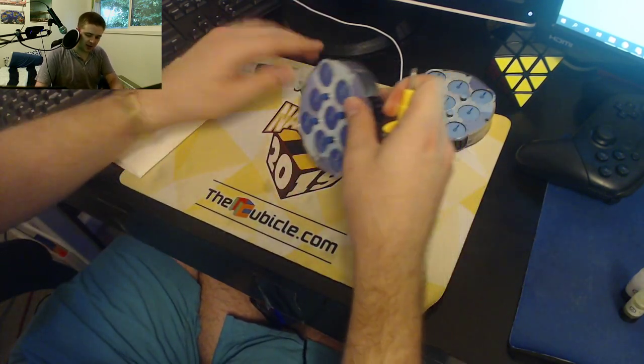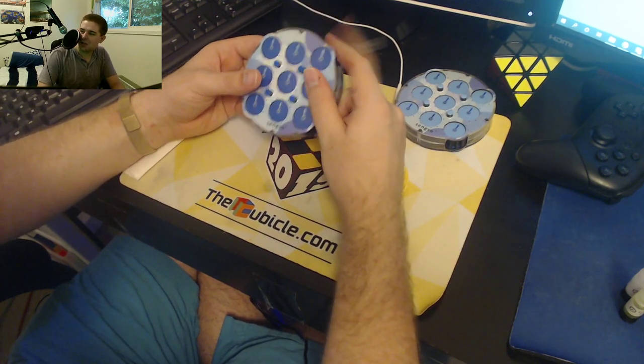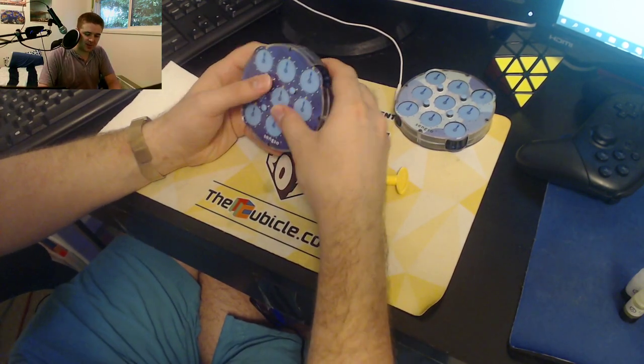So I'm going to take my bad clock, and just for reference, this is me putting the same force on the clock trying to turn it. It's just not going — significant force has to be placed on this thing to make it work.